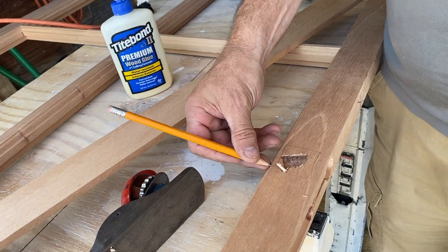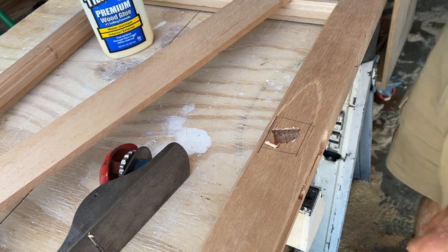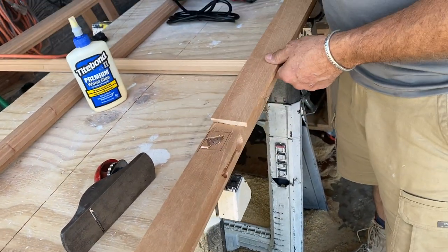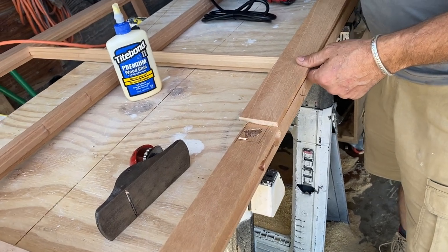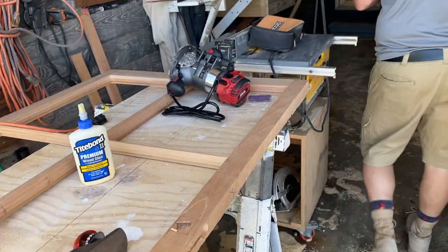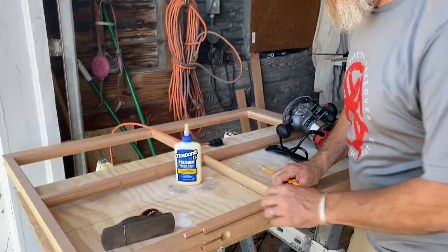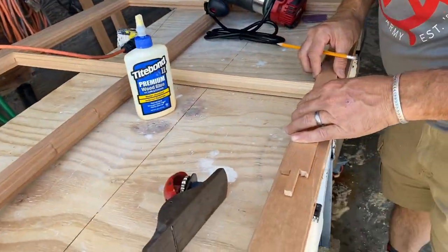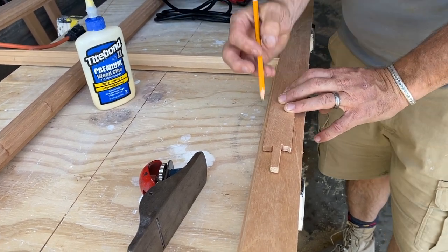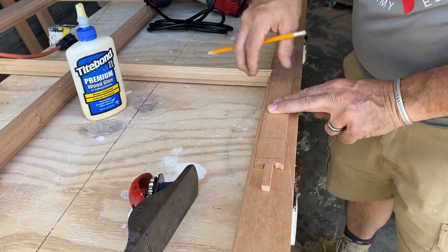All I'm going to do is create a little Dutchman here to fix it. I've got some scrap here that maybe I'll use — I'm going to paint it anyway, so whatever. This might be a better piece of scrap. That'll work. Dude, look — the grain almost lines up too. Perfect.